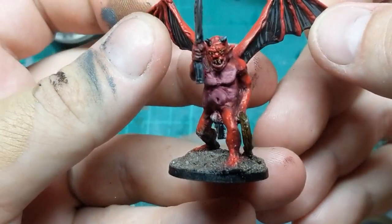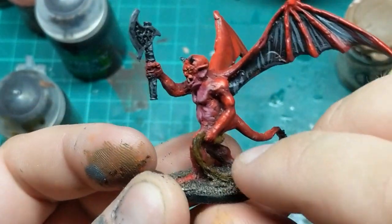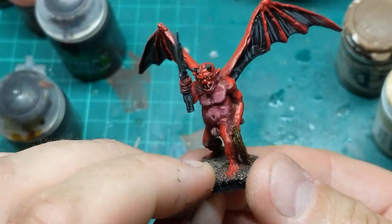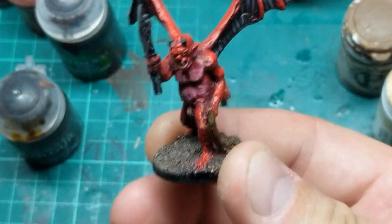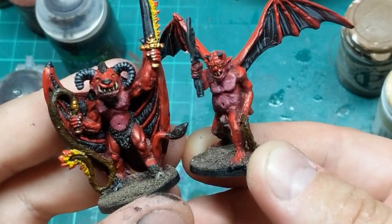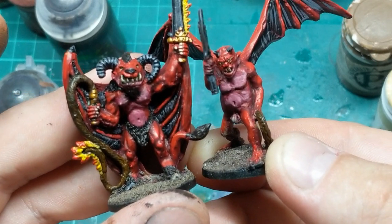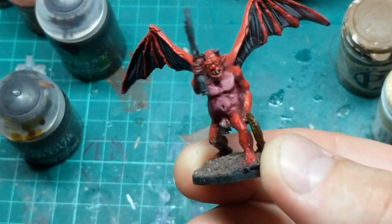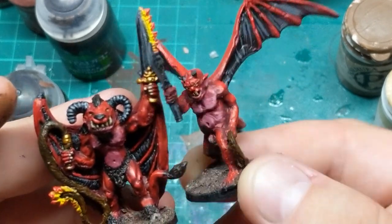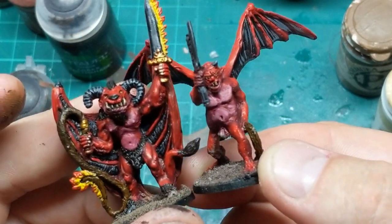I've thrown some paint on this guy. He's been painted up with the same colour scheme as my demons from the previous video. I'm pretty happy with the way he's come out — he looks pretty cool, nice and red. Here he is next to my Bloodthirster proxy, and he is about a head shorter. So I was thinking maybe he could be a Demon Prince, but I think they probably have to be even smaller than that. So he might just be a standing Bloodthirster or a Demon Prince going forward — we'll see how I feel.